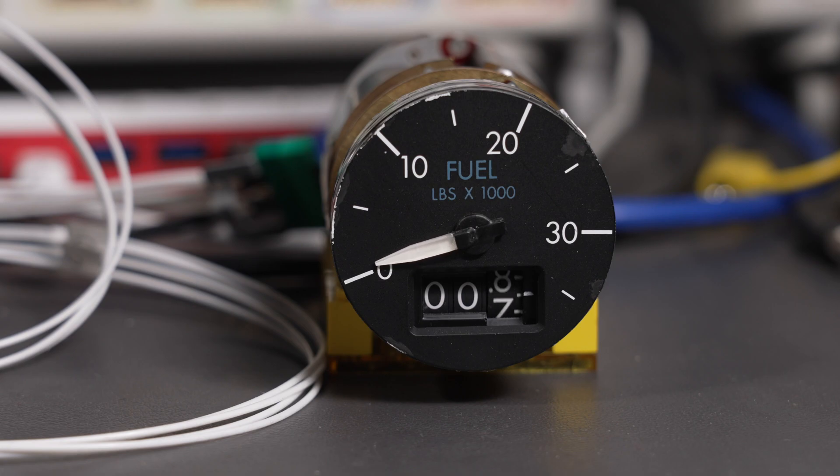First up, let's try 1,300 pounds. That's pretty close. Now let's try 2,500 pounds. Almost dead on. Let's try 4,000 pounds. Pretty good.